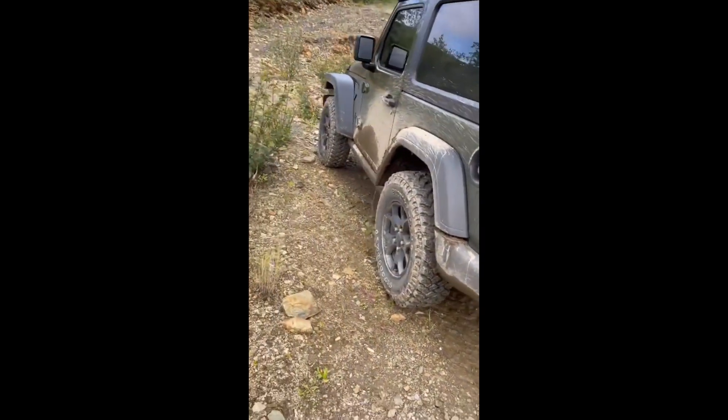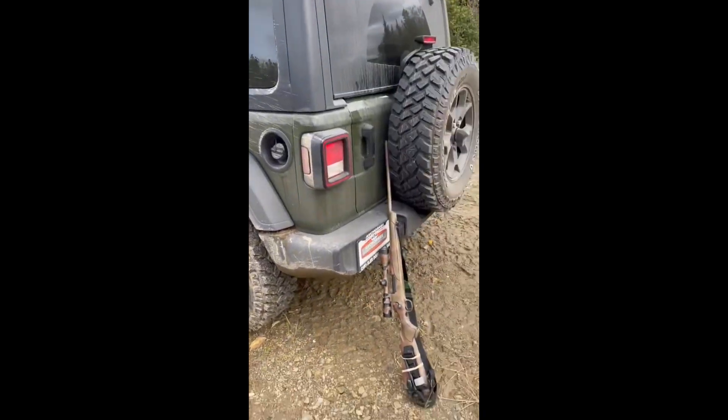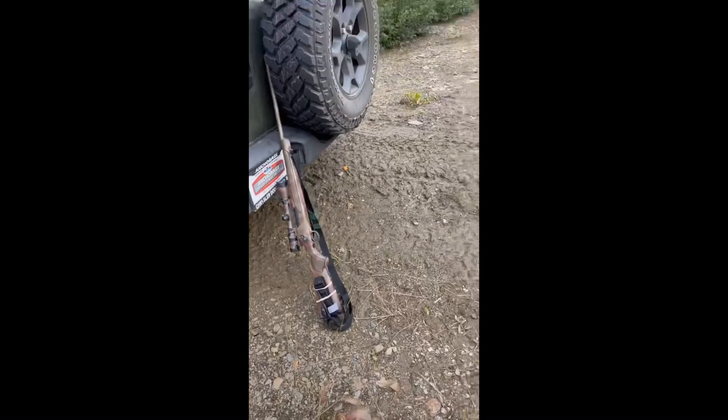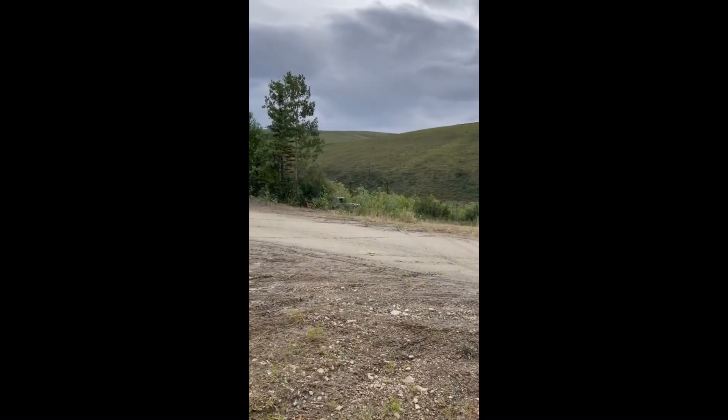We finally decided on a campsite. No sleep for over 24 hours — well, two hours of sleep in a jeep. We're going to camp over there. We're maxing.